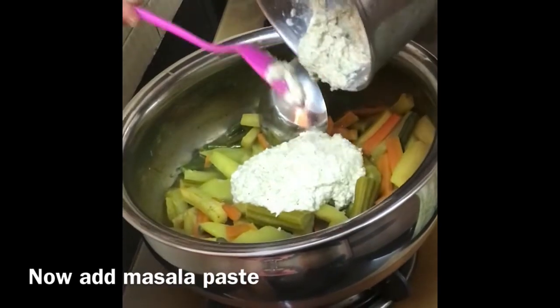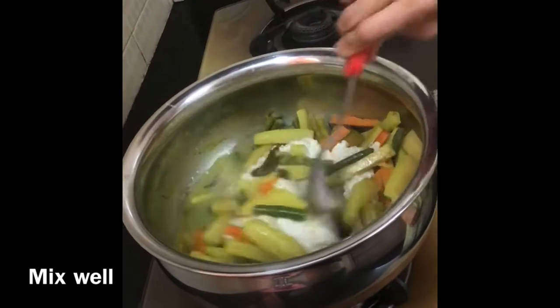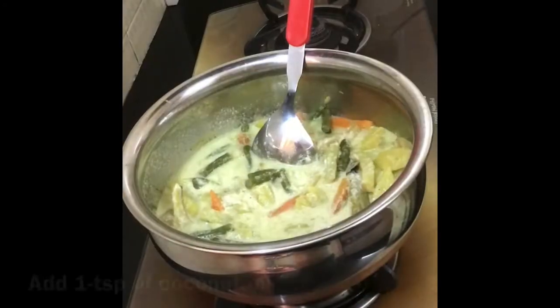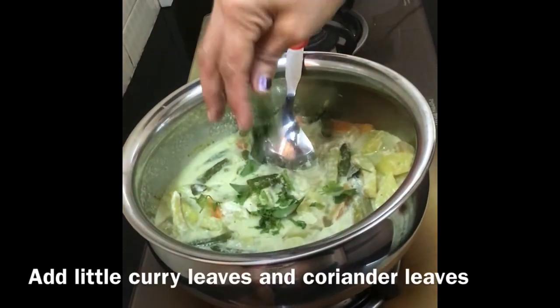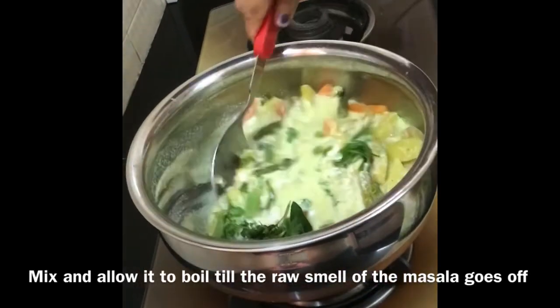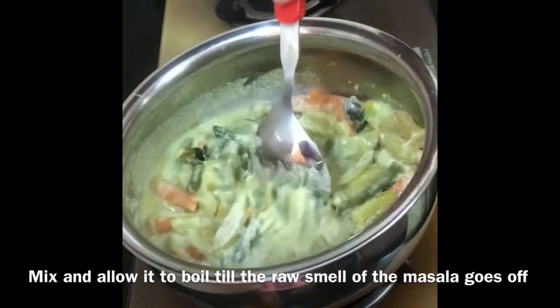Now add masala paste and mix well. Now add 1 teaspoon of coconut oil, little curry leaves and coriander leaves. Mix well and allow it to boil till the raw smell of the masala goes off.